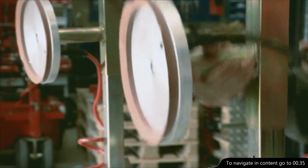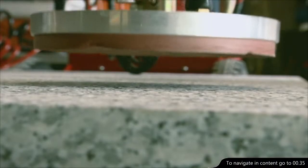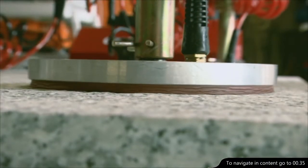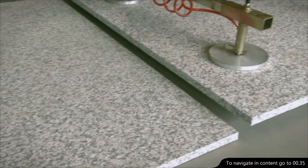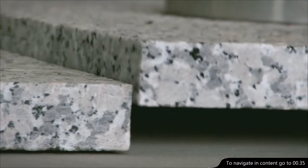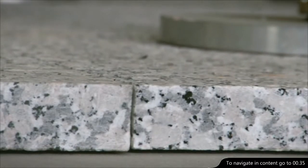With the specially designed suction discs, it's possible to handle other types of material. Here, a heavy granite tile is precisely fitted using the specially designed suction discs mounted on the horizontal lifting arm.